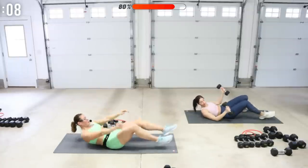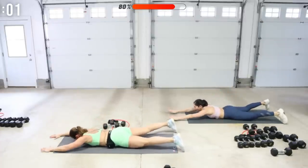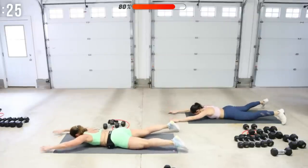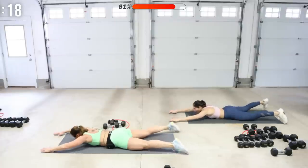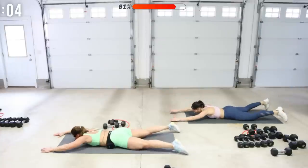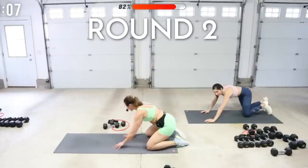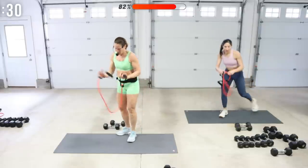Flip on your stomach for some supermans. Make sure you have room here. Lift up and release. In that super, pause for a moment and relax down. You can lift your legs and squeeze your glutes — all back side here. Press yourself up. Right back into that band pull apart — grab your band, start tubing, get it ready. Set and go.